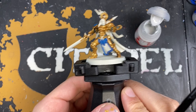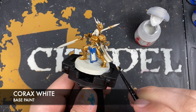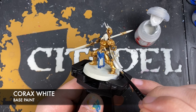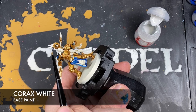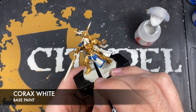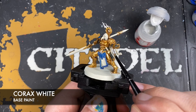With that Leviathan Blue glaze applied, the blue is now finished. We can now move on and paint all the white details. The first color we're going to use is Corax White, thinned down on the palette. Just start coating this Corax White all over the areas we want to be white — this includes the interior of the cape, the lightning bolts at the top, and the little device down here. Be really careful around all that blue and gold that we've painted in.